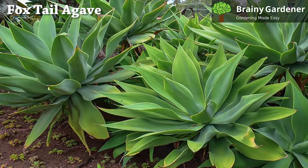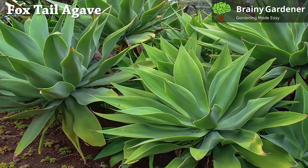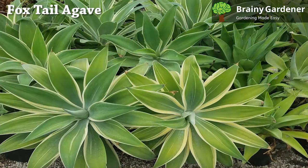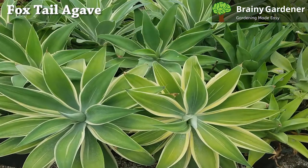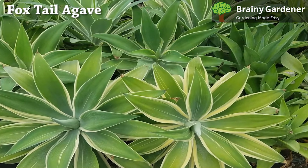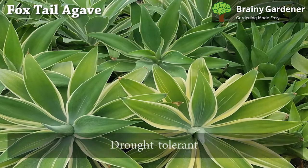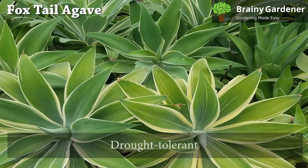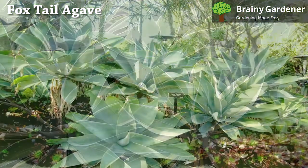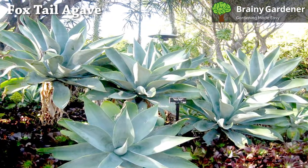The foxtail agave produces several offspring, also called offshoots, which increase the clumping of the leaves and result in thicker growth. Many regions with subtropical and warm climates use it as an ornamental plant in gardens. It is drought tolerant, so you often don't need to water this succulent. It handles neglect quite well and doesn't require much to thrive.